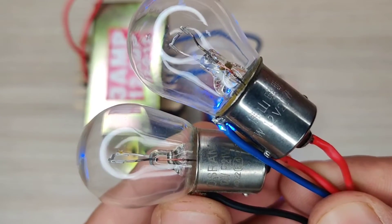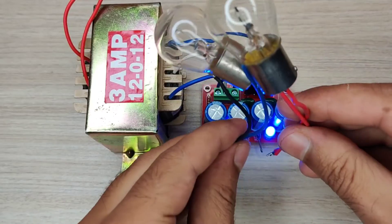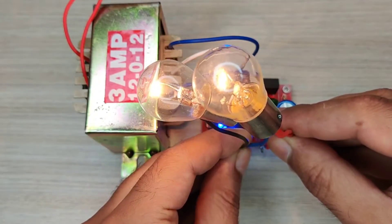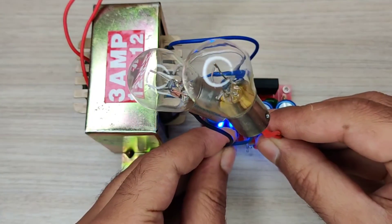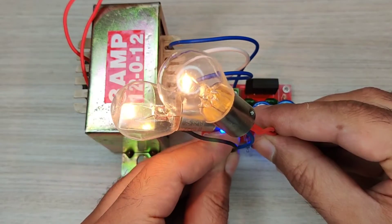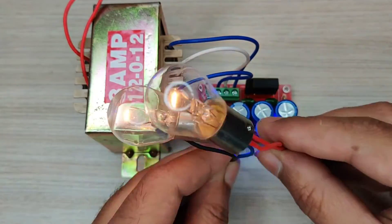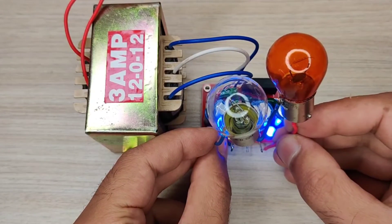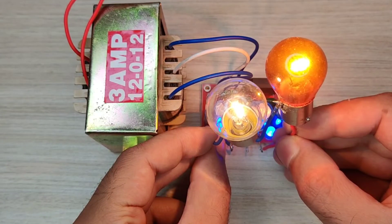In the first test I used 12V lights in parallel and connected them with the 14V output — it worked awesome. In the second test I used 12V lights in series and connected them with the 29V output — it also worked perfectly.